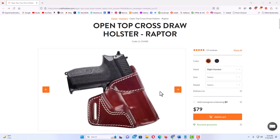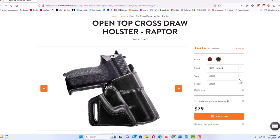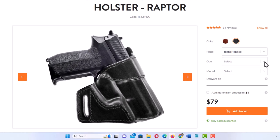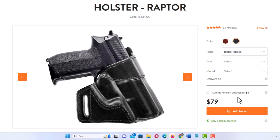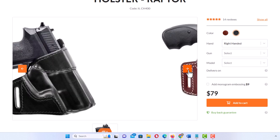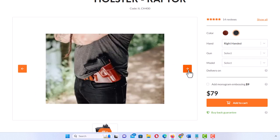You can get it in either brown or black, which is the one that I have. You can get it for a variety of different handguns. The one that I have is a Glock 23, but you can click the drop down to select other handguns. You can add a monogram to the holster, up to three letters, for an additional $9. They are available for revolvers and semi-automatics.